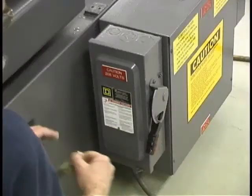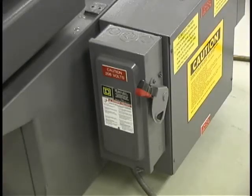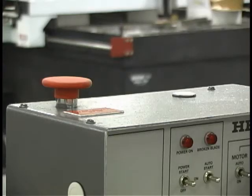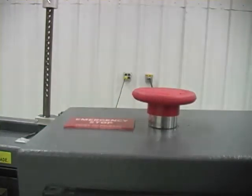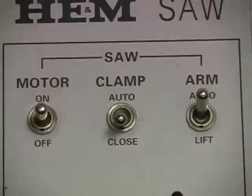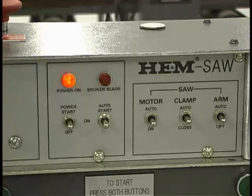To power up the control, verify that power is on to the main disconnect and the main disconnect lever is in the on position. The red emergency stop button on the top of the control console is checked by twisting the button slightly while gently pulling upward. You can then power up the control panel. Place all of the control switches on the control panel in the center or neutral position, then move the spring-loaded start switch up to the start position. The power on light should now be illuminated.